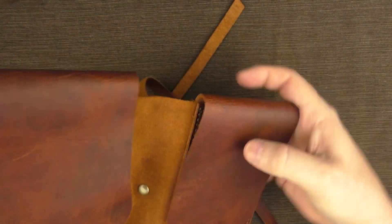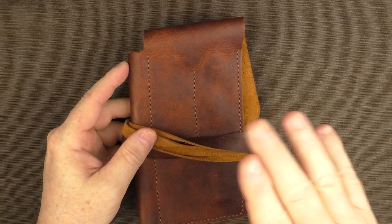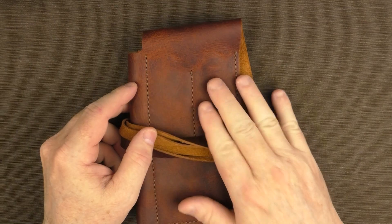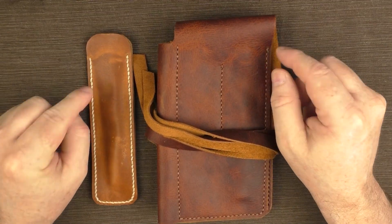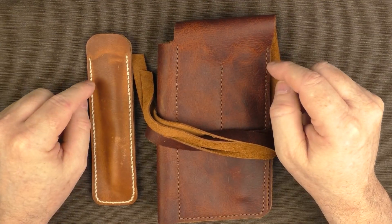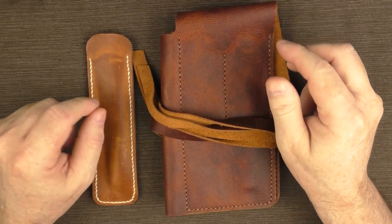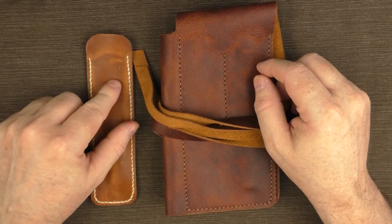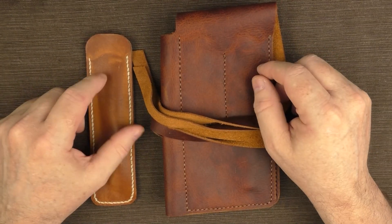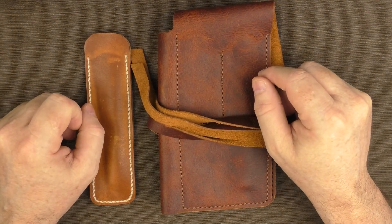Overall I think this is a pretty nice offering. The Quad sells for $64.99 and the pen sleeve sells for $19.99 on the Night Heron Leather site. I'll put a link in the notes below where you can check these out along with the other leather offerings the company provides. Thanks again to Night Heron for sending these items for review — I think they're very interesting, I'll get good use out of them, and I encourage you to check out the site.